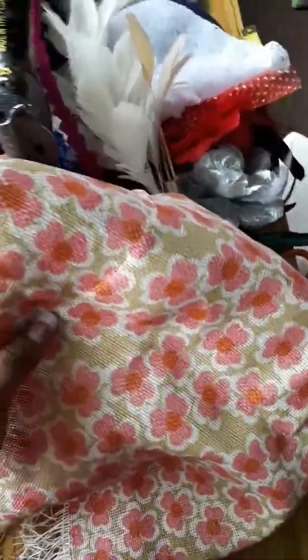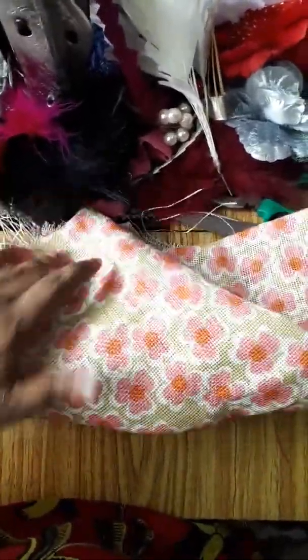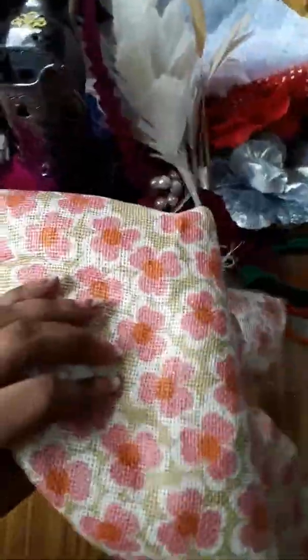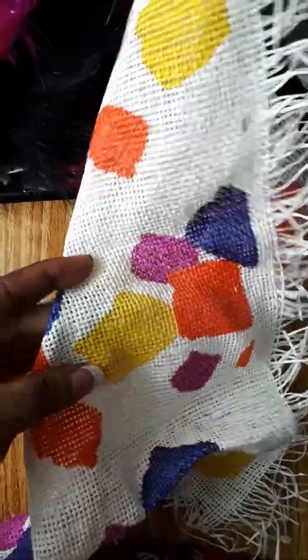This is a straw mats material. We also use this to mold our fascinators. Straw mats comes in different colors and different patterns, and it's always very beautiful. This is another straw mats — see how beautiful it looks.